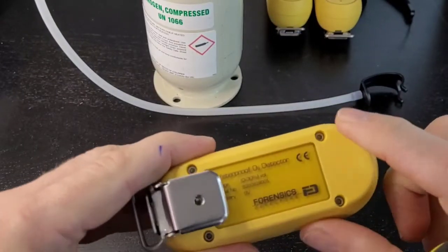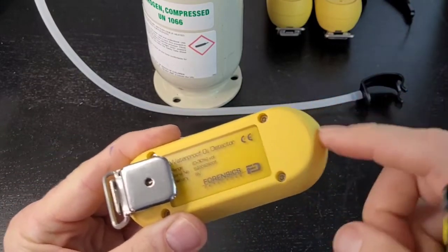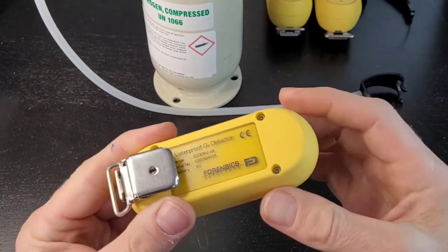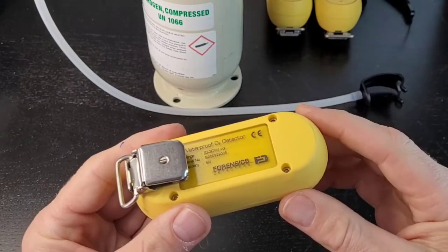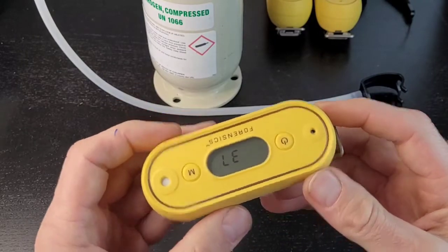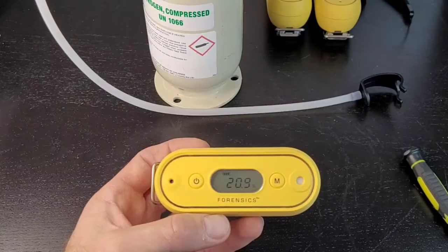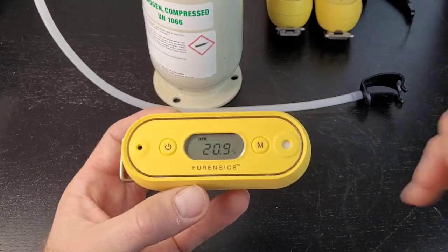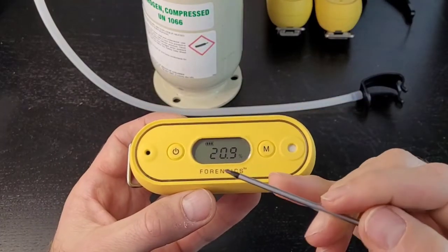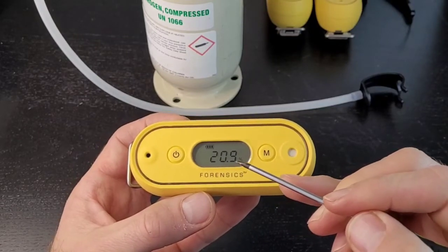If you want to change the battery, pop off those four hex screws and the battery is inside. It's a nine-volt lithium battery — make sure you use lithium, it will last much longer. Two years. Now let's pause and come back once it counts down. We're back live. Here is the detector — oxygen that it is detecting in the air is displayed as 20.9%, which is correct. That's how much oxygen is in the ambient air.